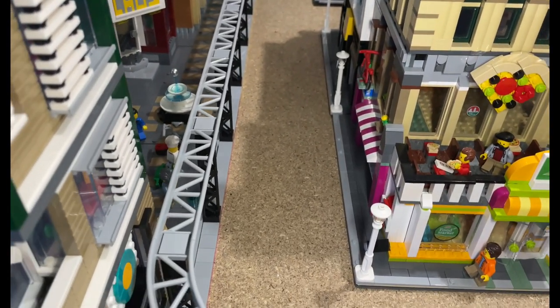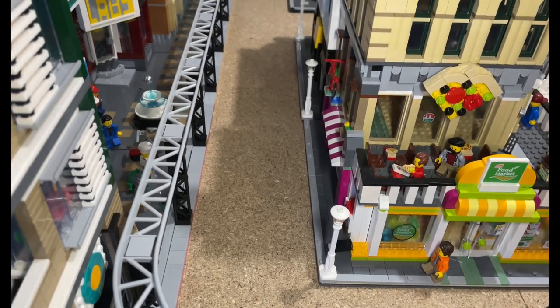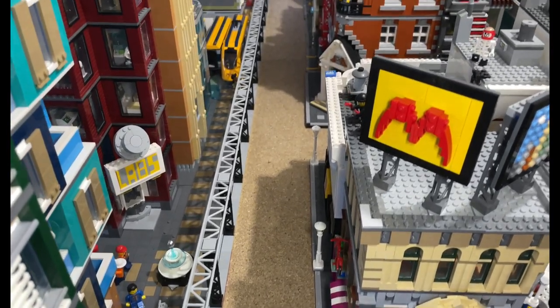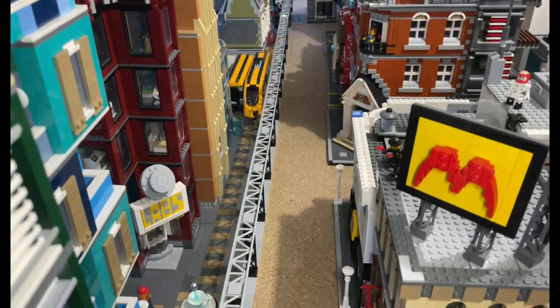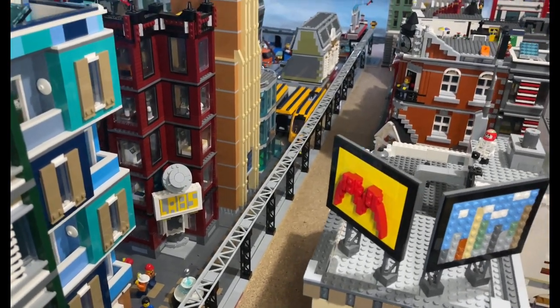I do have three packs and I've got another five packs on the way, and I've got a few of the 2021 sets which come with some roads to go in there as well. I'm just waiting on Lego to send me them, as I am also waiting for the new police station to arrive.